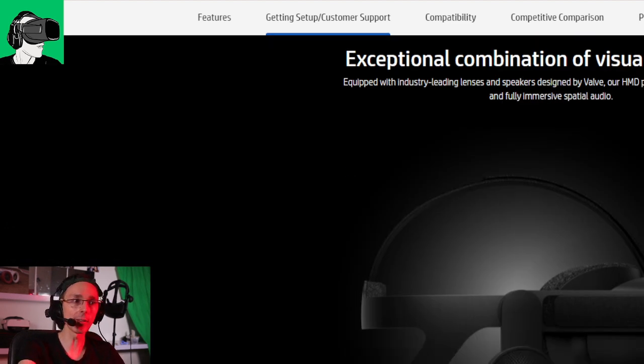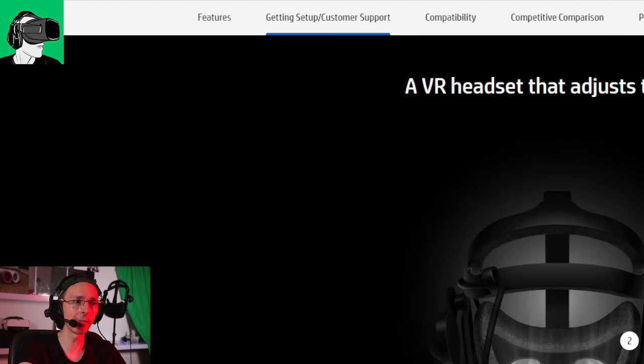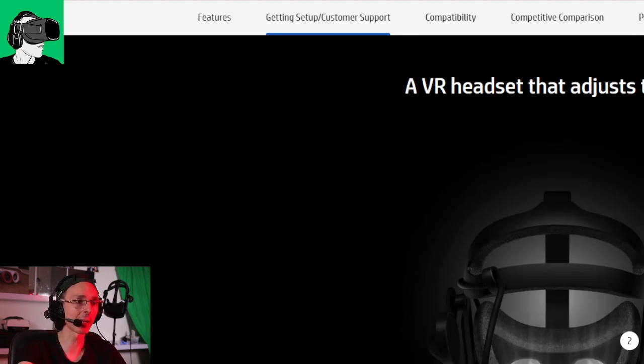We did do videos the last couple of days about the Varjo Aero and why I feel the HP Reverb G2 is still pretty much king in the world of PC VR at this moment in time. But of course other VR headsets will be coming out very soon.